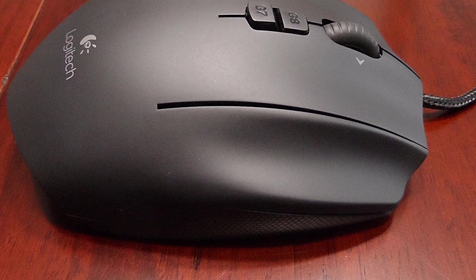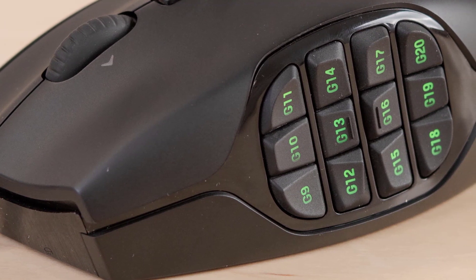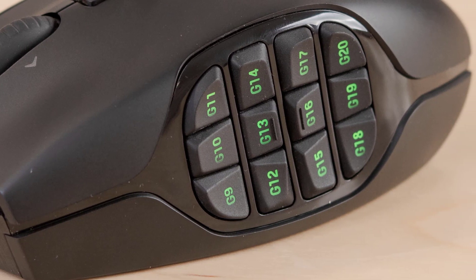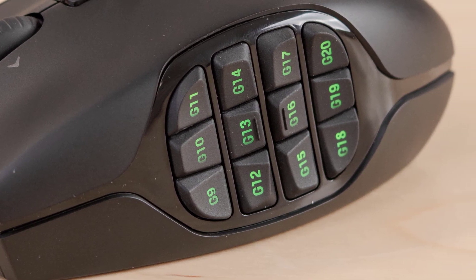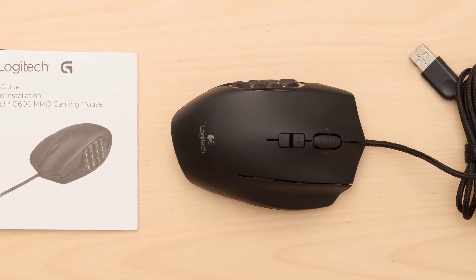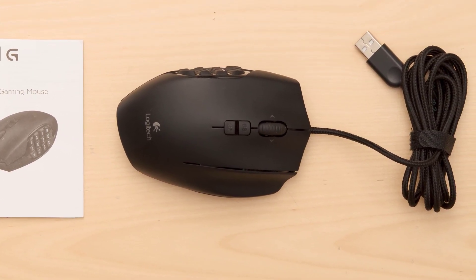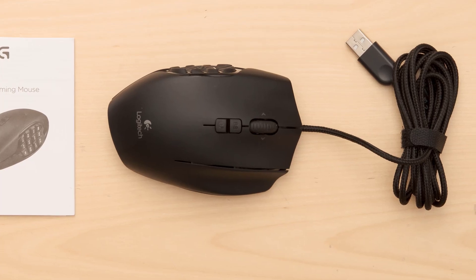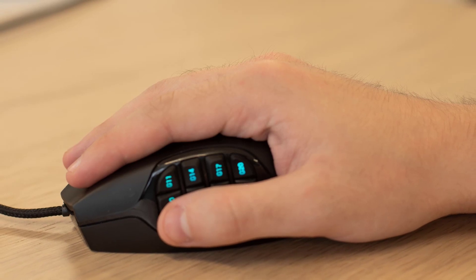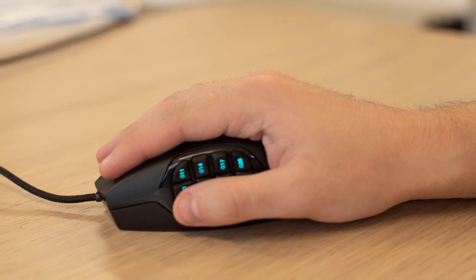In addition to 12 buttons on the right side of the mouse, the left and right mouse buttons, and two additional buttons up top, the G600 sports an extra button that sits below your pinky. The G600 also registers pushing the mouse wheel to the left or right, in addition to the standard button when you push down the wheel itself. The index finger controls the left button, the middle finger controls the right button, and the ring finger rests on a third button that activates the mouse's macro controls.